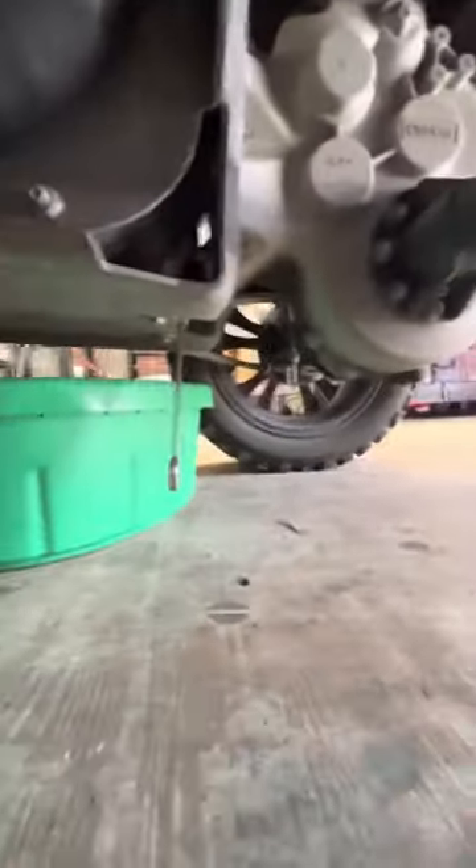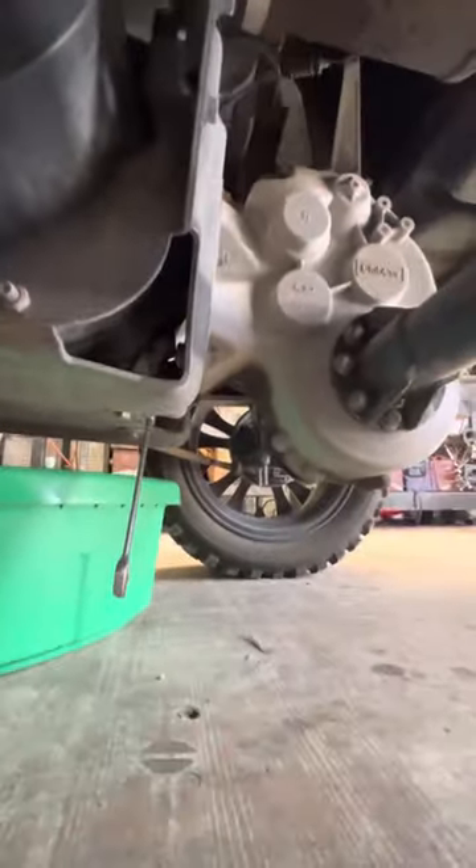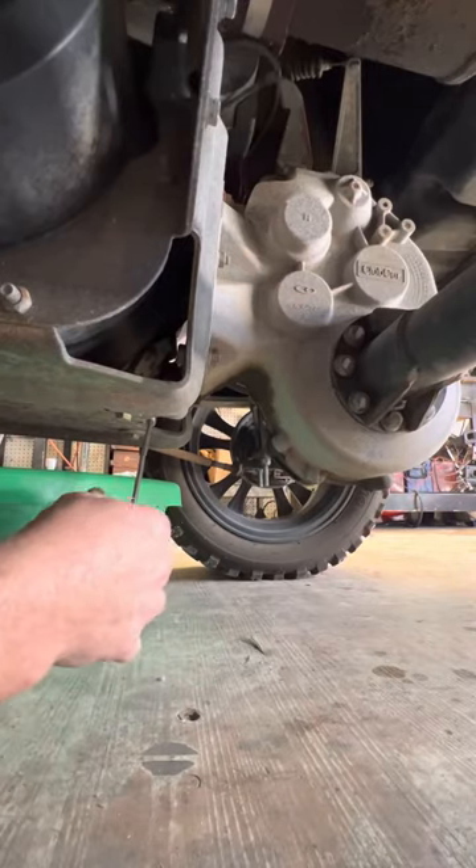We've got a Club Car Precedent here with the Kawasaki engine. I'm going to show you how to change the oil in it. We need a 14mm wrench. On the rear of the pins, you'll see an opening for a socket or a wrench — we can use a 14mm wrench.